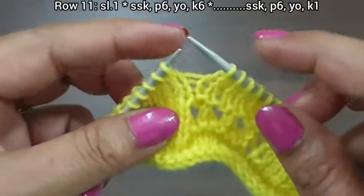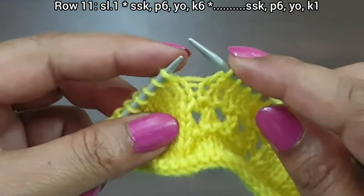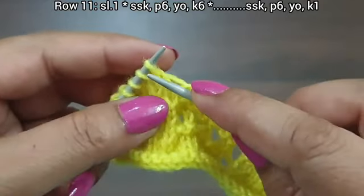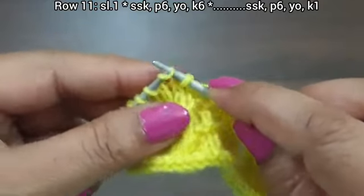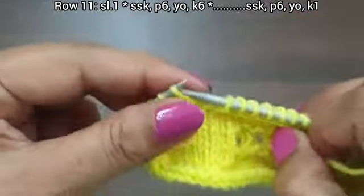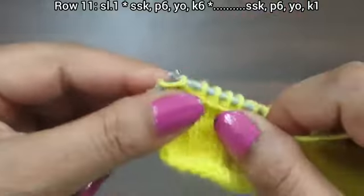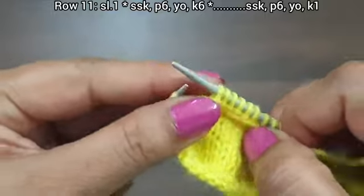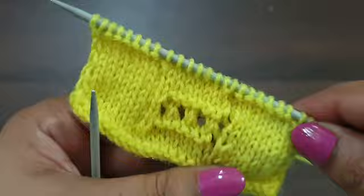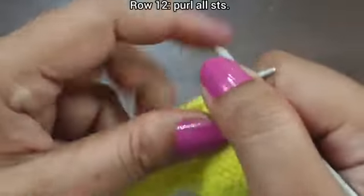Again we repeat this pattern. We have the last 9 stitches: SSK, purl 6, yarn over to back, knit 1. Row 11 is complete. Row 12, wrong side: purl all stitches.